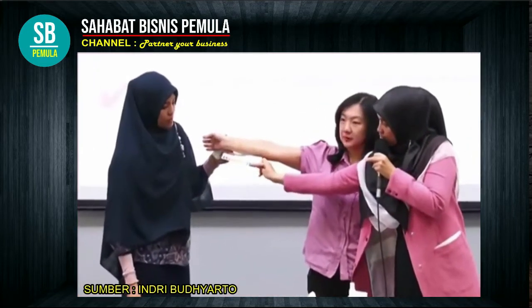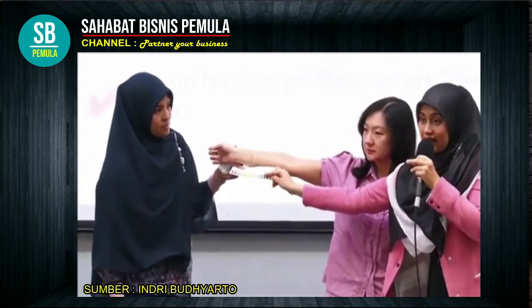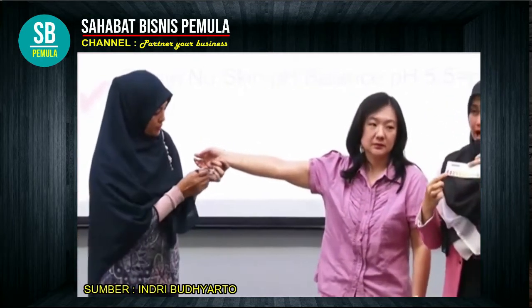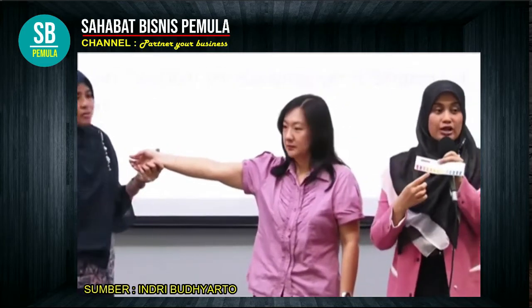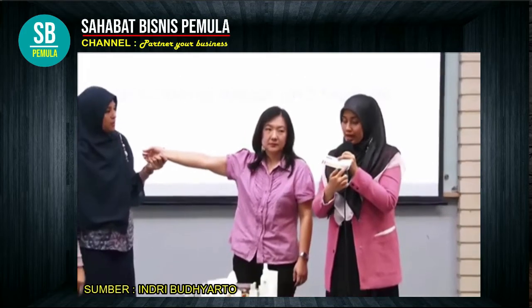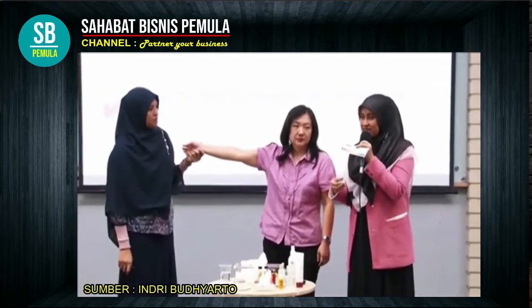Biru, sekitar pH 9-10. Ini adalah pH basah. Kalau seandainya pH-nya makin ke sini itu asam, terlalu asam. Kalau kita pakai produk yang terlalu asam, kulit kita melepuh. Kalau kita pakai pH yang terlalu basah, kulit kita iritasi, gatel-gatel.